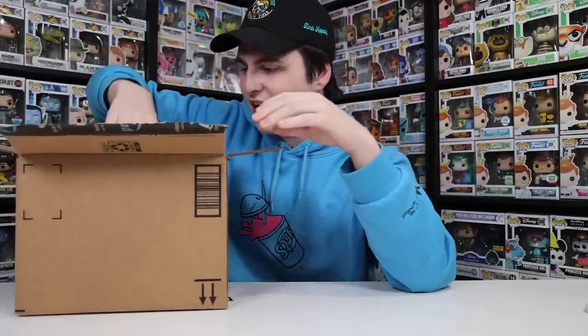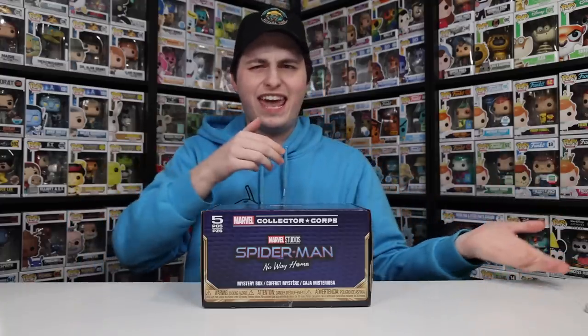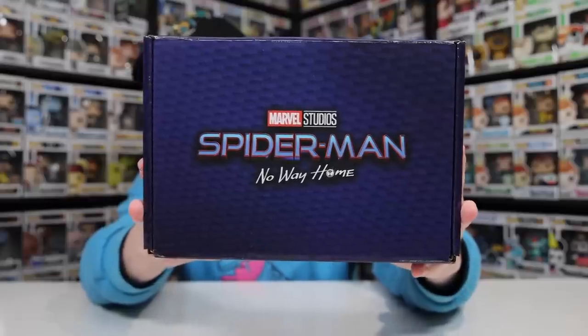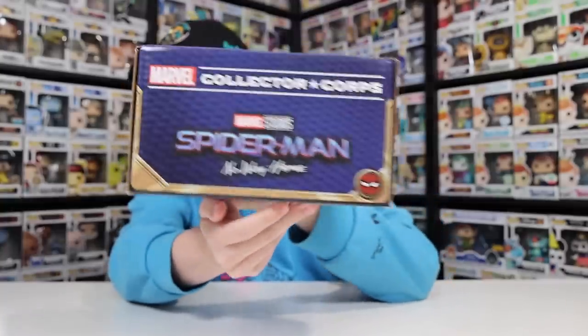Alrighty, let's see what's inside of here. This is a really great one to start with. If you guys don't know what this is, it is the Marvel Collector Corps box. Normally I'm not able to order them, but for some reason they restocked in Canada. I don't know about US Amazon, but I was able to get one, and normally that does not happen. I wasn't able to get it in my t-shirt size, but at least I'm able to get the figures. On the top we've got Spider-Man: No Way Home, as well as some more on the side.